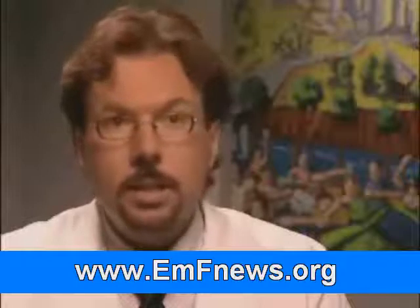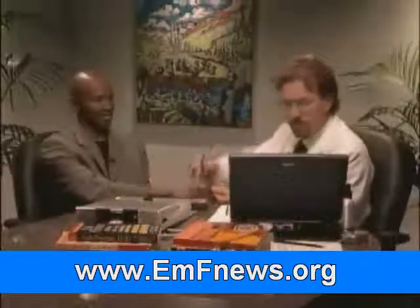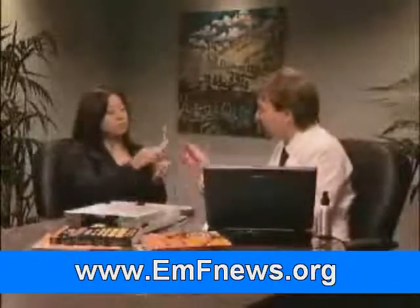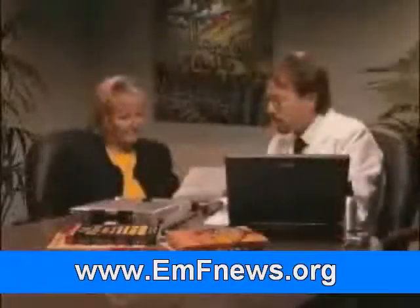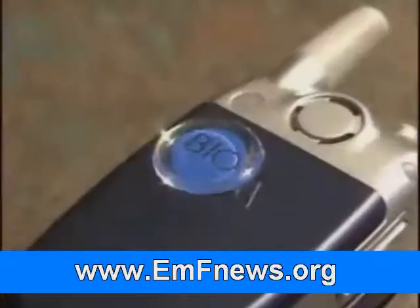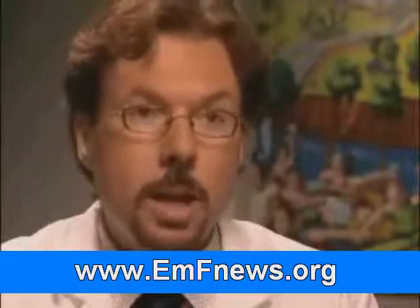I've had the opportunity over the past 10 years to provide screenings to thousands of individuals, and I've rarely ever come across a product that gave such an immediate response to the meridians. Whereas if an individual has a low reading, just by applying that BioPro chip on their phone, their readings were immediately brought closer into that balanced state — something I don't see very often with anything else. I'm so impressed with this company and the BioPro cell chip that I'm actually using those products for myself, and I've been giving them to my friends and family members as well, because it's certainly made a believer out of me.